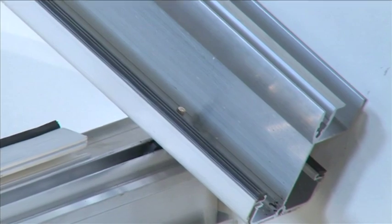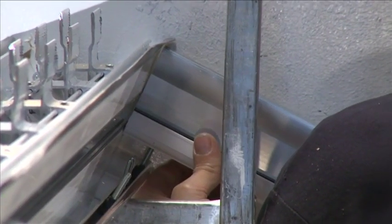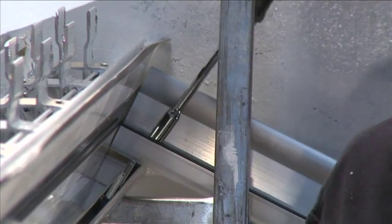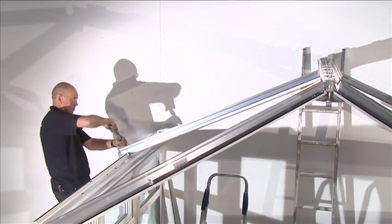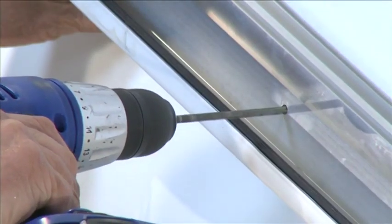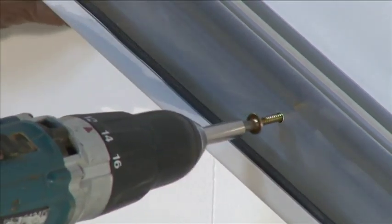Attach the first starter bar over the single bolt retainer in the eaves beam. Locate the holes in the top of the starter spar over the M5 by 25 millimeter bolt in the ridge and loosely screw on the M5 locking nuts without tightening. Once completed, the ridge is self-supporting. Use your installation guide to carry out checks.